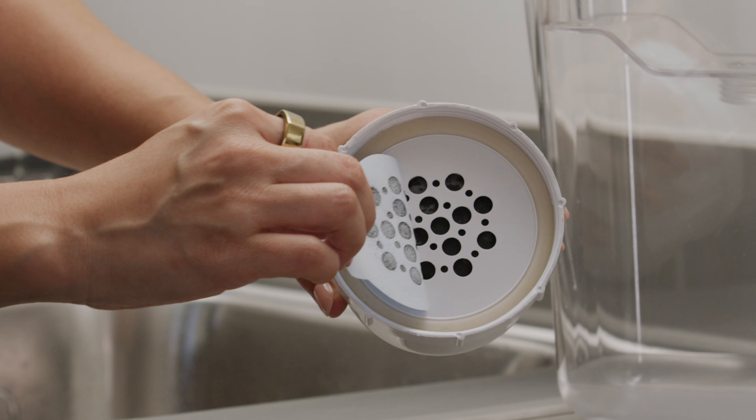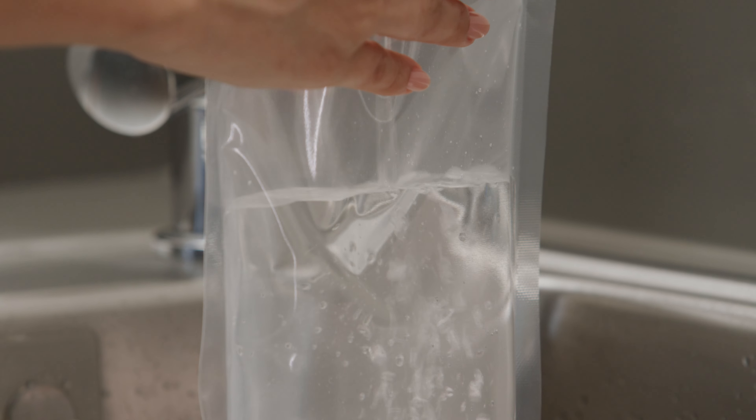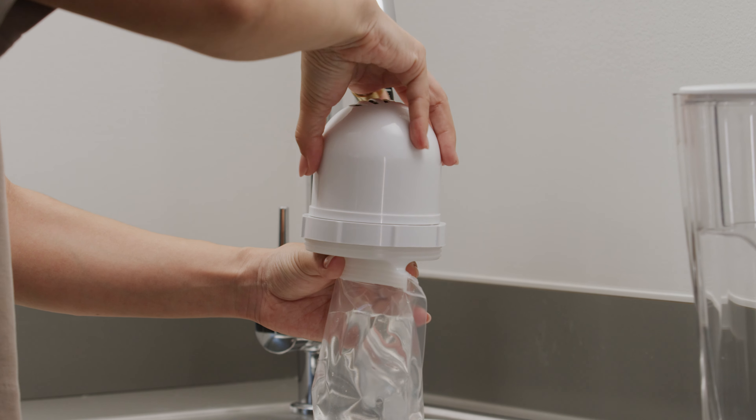Remove the blue sticker from the filter. Then fill the priming bag with cold water. Once the bag is full, twist the flat side of the filter onto the priming bag disc to connect the two.